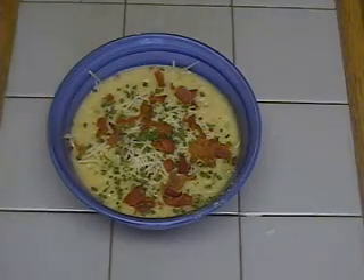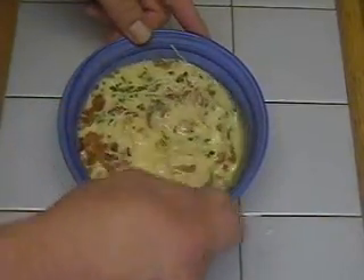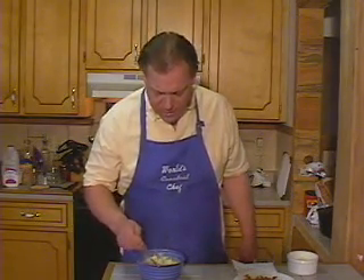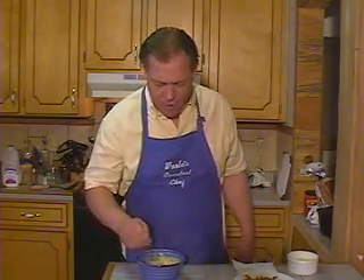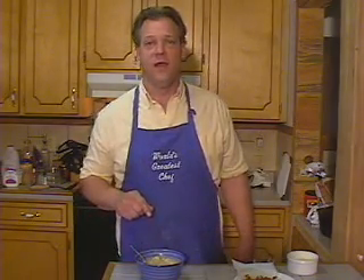We call that loaded potato soup — three cheese potato soup, however y'all want to call it. It's good. Let me take a little taste. Mmm, oh man, that's good. Oh, that is some kind of good. It's hot — I'll let it cool off. Mmm, that is good. That's what you call loaded potato soup right there, son. That's smacked down. Well, y'all go out and cook yourself some loaded potato soup. It is wonderful — you ain't going to beat it, you got to love it. Cheese, potatoes, onions, garlic — how can it go wrong? A little bacon action. Thanks for watching, y'all have a great day. Thanks.